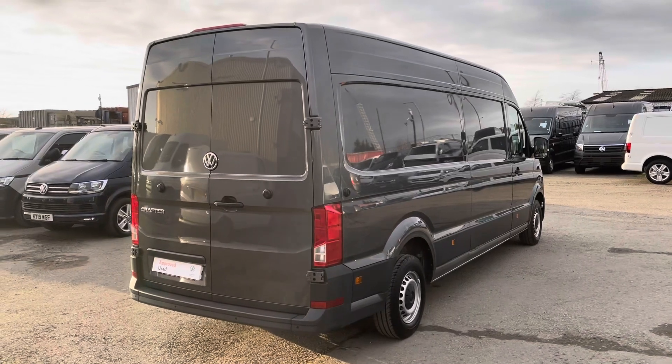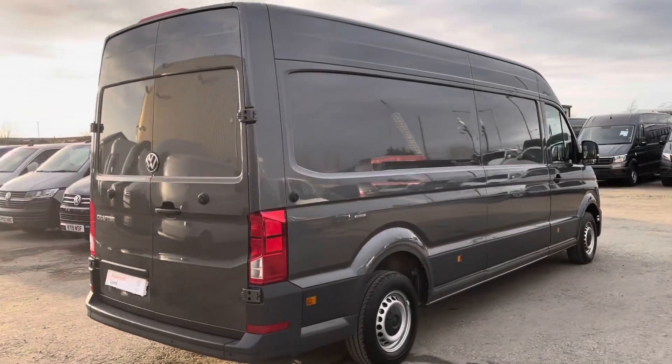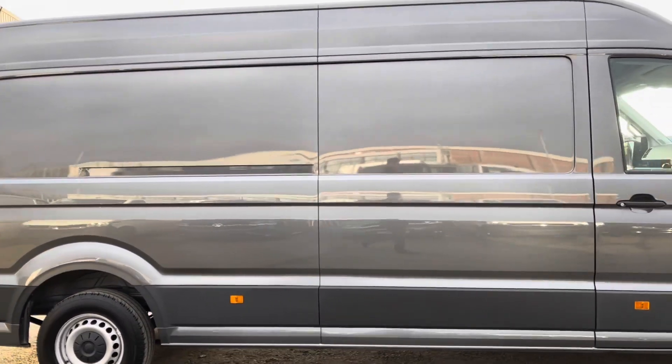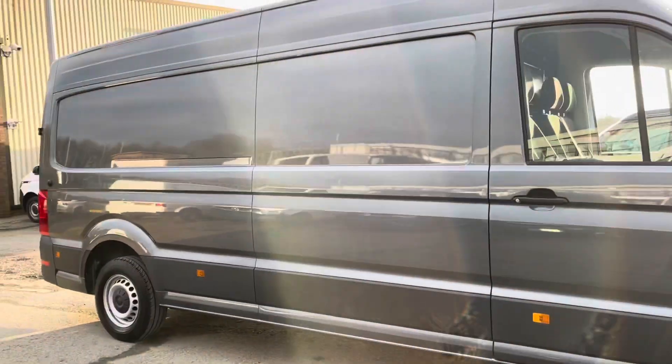As you can see, this vehicle is finished in Indium Grey metallic paint, and this is a long wheelbase. We're going to head around to the front and head into the driver's side now and take a quick look in there.